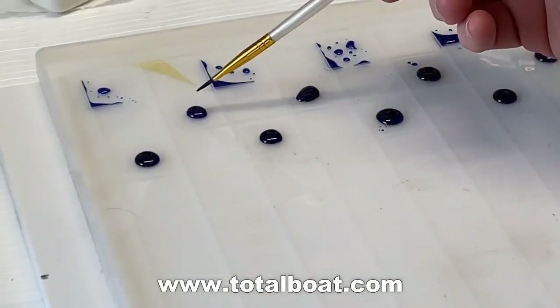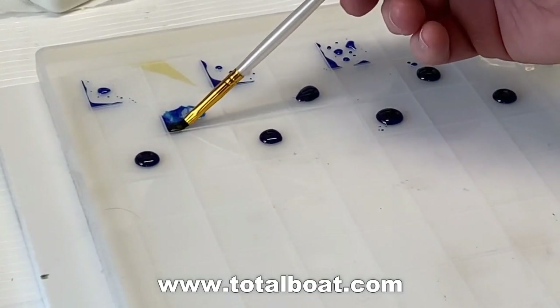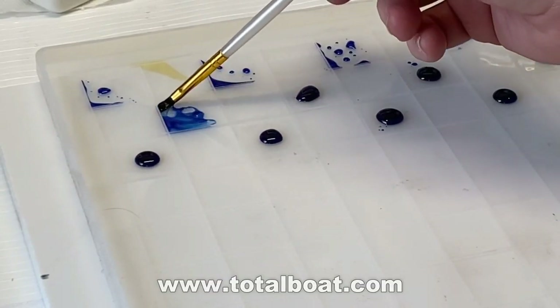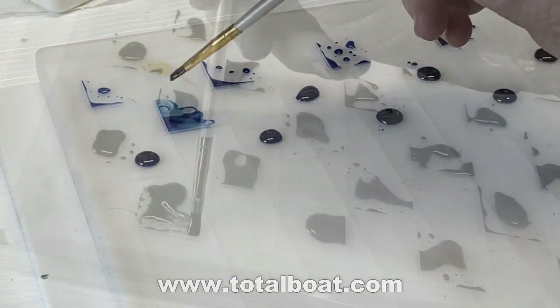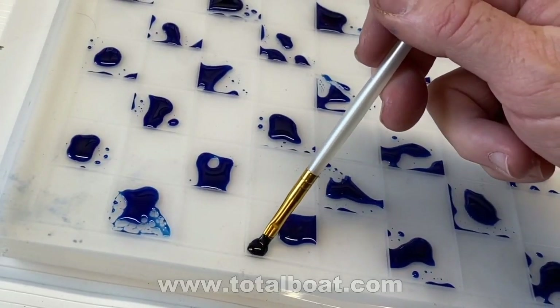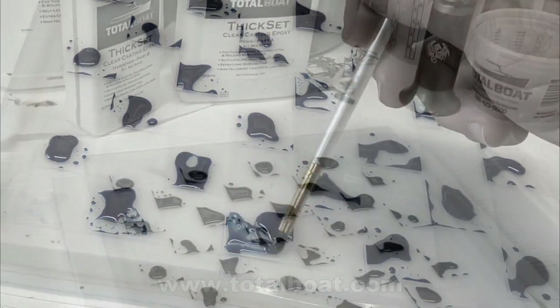I'm using a very fine paintbrush to try to get that resin into the corners of this mold without flowing over. That did not work very successfully at all. The resin just seemed to bubble up and it didn't stay in the corners well. So that kind of failed.